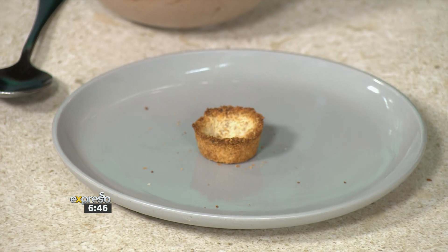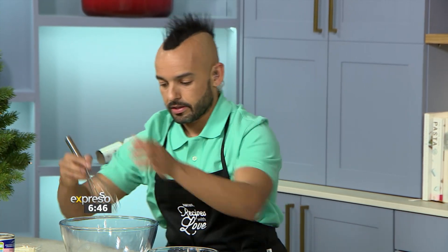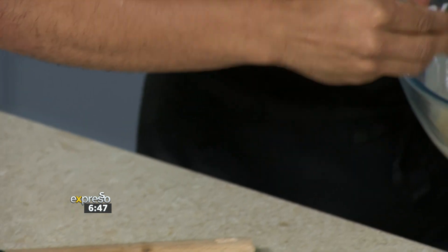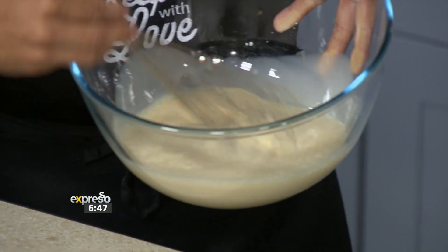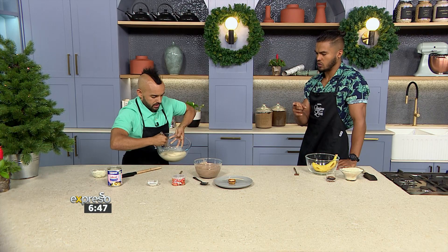I have to whip some Nestlé Ideal Milk. Whip it up! So we have to whip that and that's what's going to really give us the beautiful unctuousness. It's going to take a while, but we're going to whip that through. And once we've done that, we're going to add the Nestlé Cocoa Powder as well as some cream cheese. While you're doing that, let me just chat to Mzanzi.